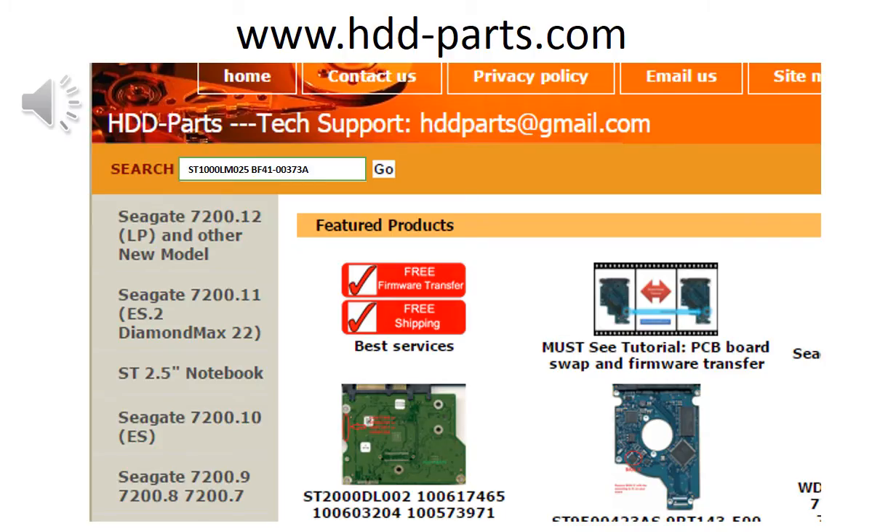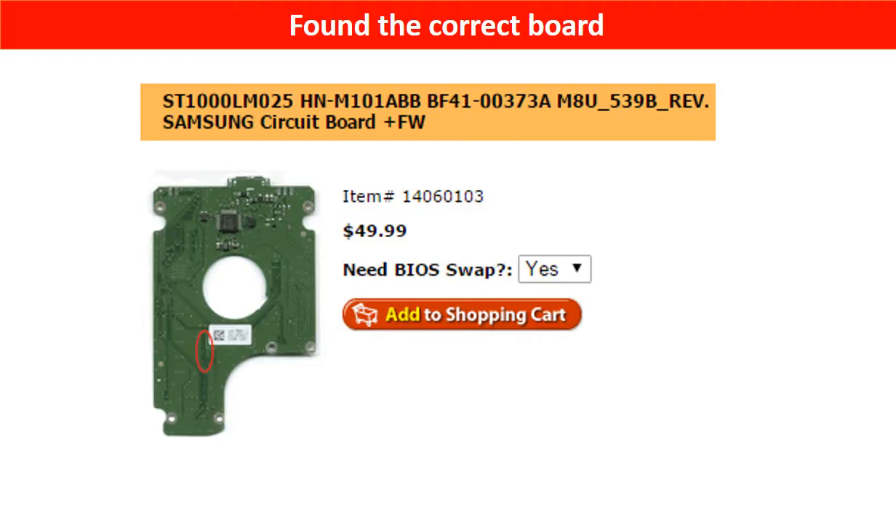You may go to hdd-parts.com, input the model number and the PCB board number, then click on Go. Now the correct donor board is found. Please read the item description and follow the instructions.